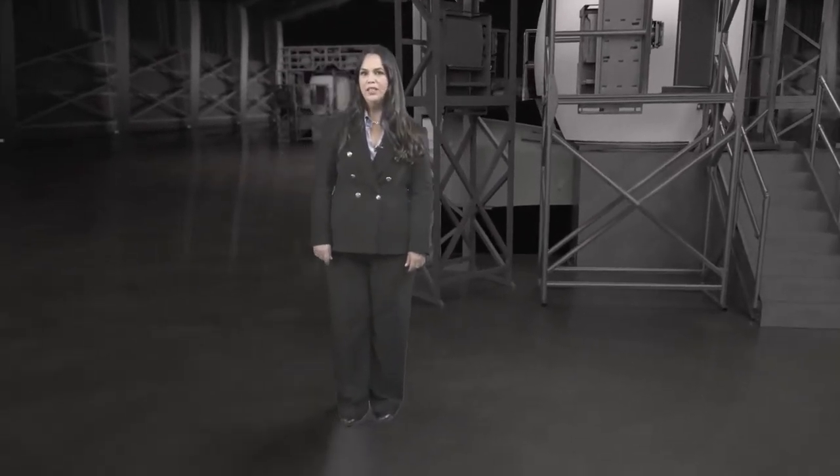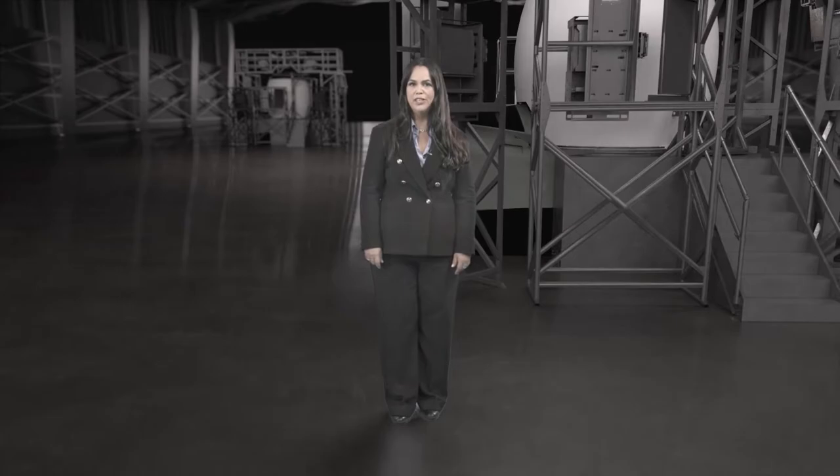Welcome to CAE One World 2021 Virtual Conference and Trade Show. This is the CA Medallion MRE Series Visual System product demonstration. My name is Paula Mazzaferro and I am the project manager for the CA Medallion MRE Series development program.